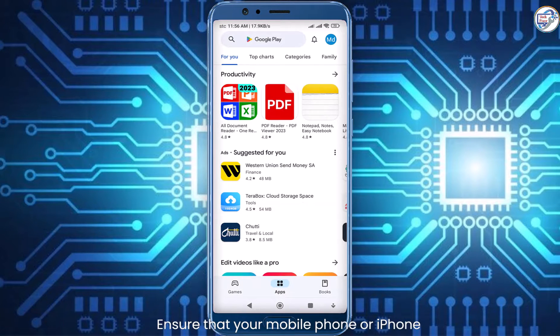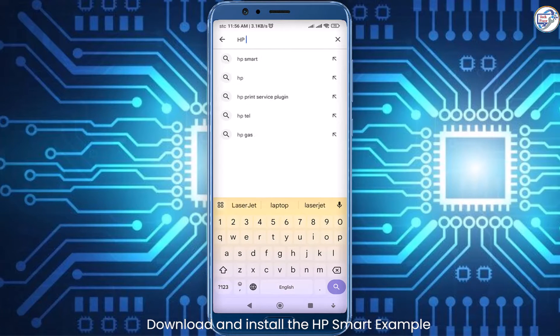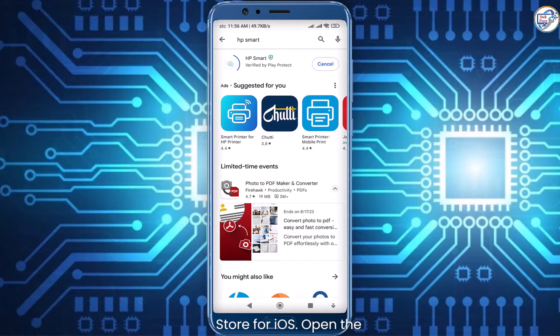Ensure that your mobile phone or iPhone is connected to the wireless network. Open the App Store on your mobile phone, download and install the HP Smart app — Google Play Store for Android or App Store for iOS.